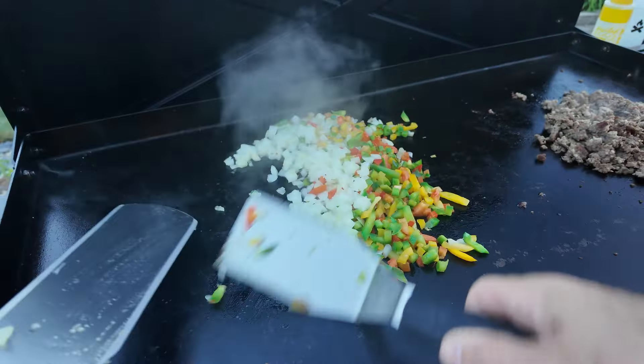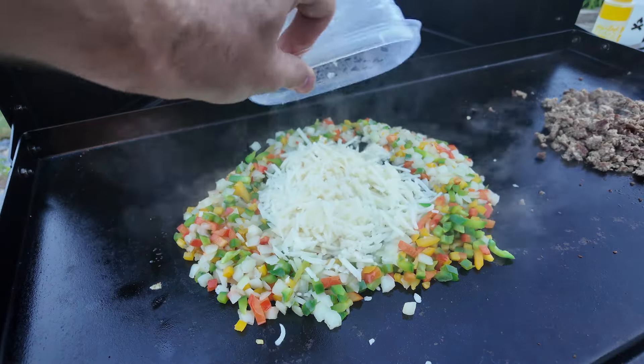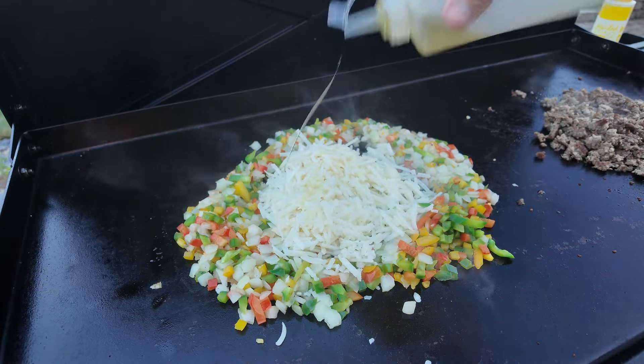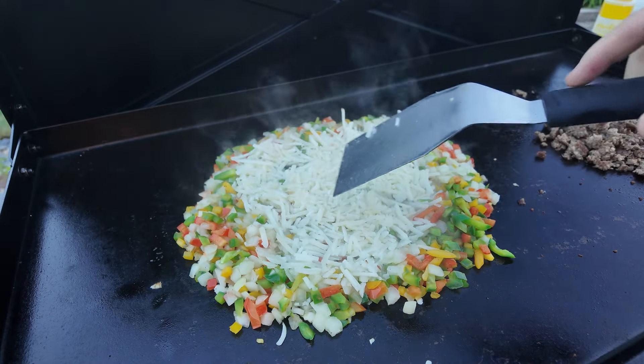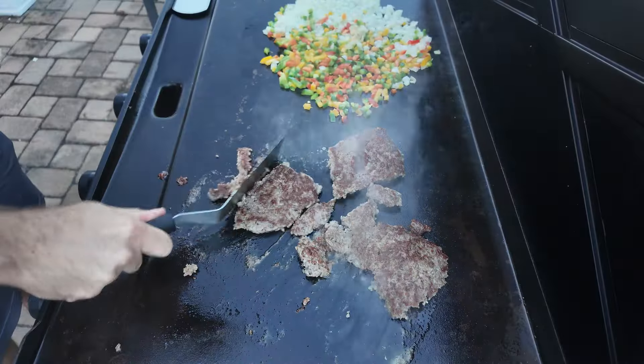Then the frozen potatoes go in. Next time I do this, I think I'm going to put the hash browns down right at the beginning with the sausage — they didn't get as crispy as I want, and they can handle the heat for that long. So learning lesson here.